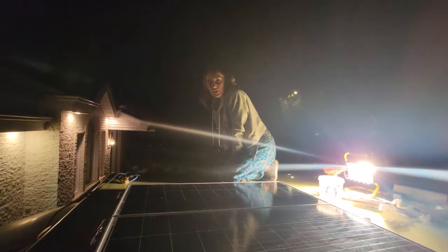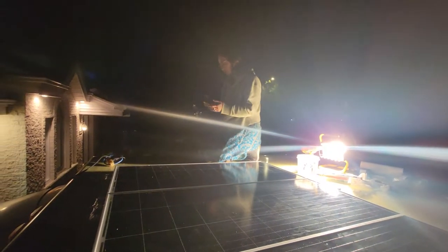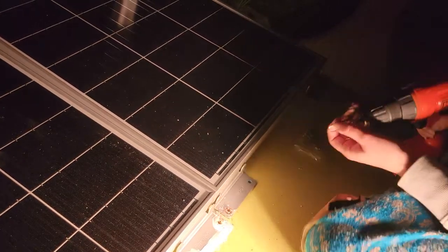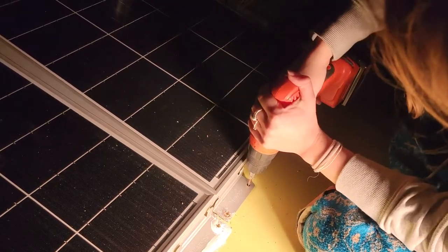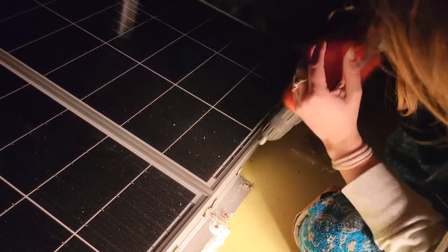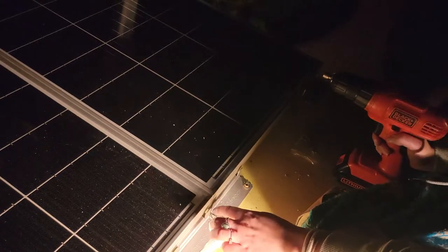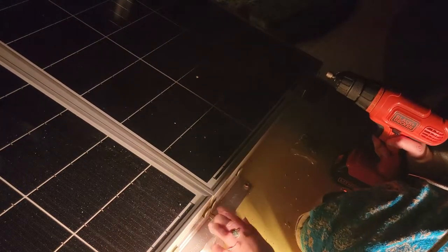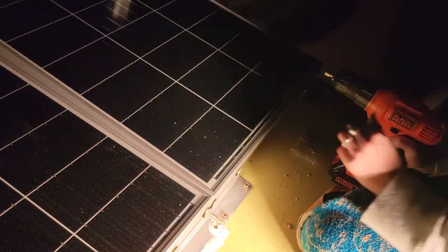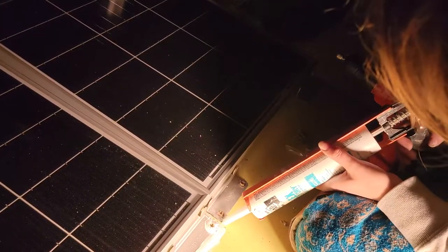We are installing the last solar panel and as you can see it's getting dark. The Gorilla Glue is glued on and we drill those in. Something about these screws is that they roll on themselves, so it's really good that we have the Gorilla Glue because the screws aren't holding much on their own. And then we bring the caulking in and do the caulking.